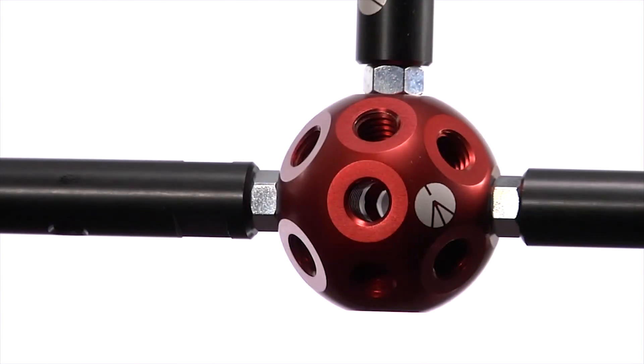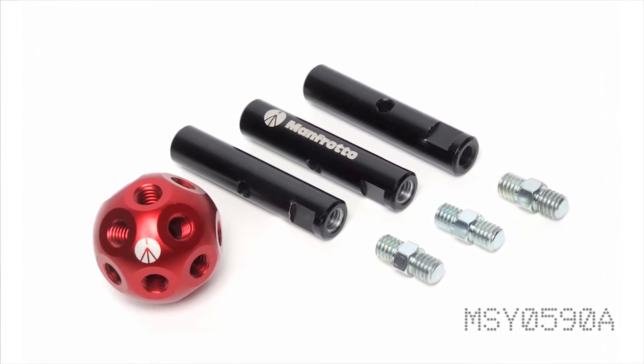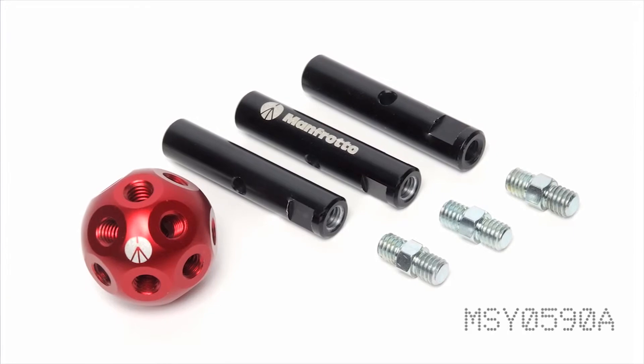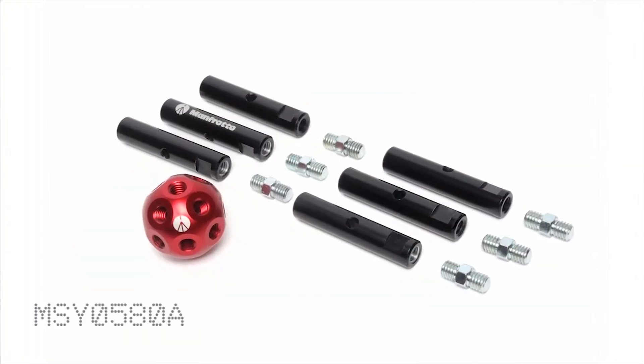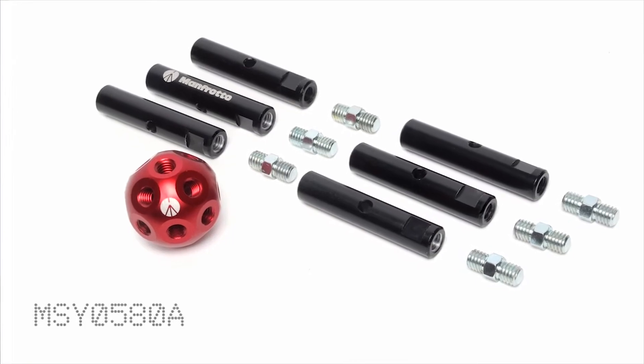Datto is available in two kits: MSY0590A for a 3 tube, 3 pin, 1 sphere kit, and MSY0580A for a 6 tube, 6 pin, 1 sphere kit.